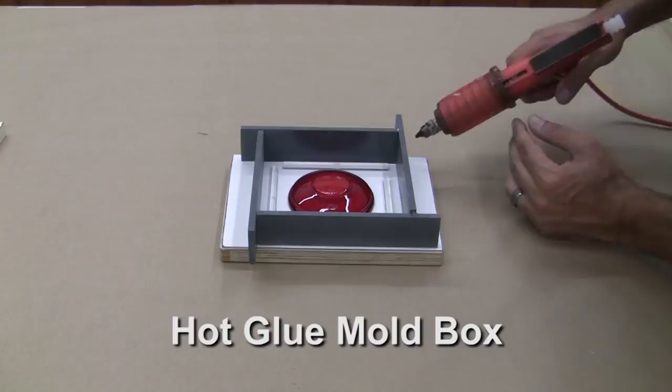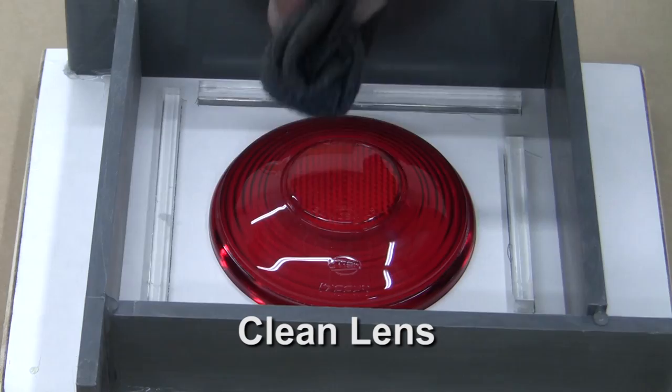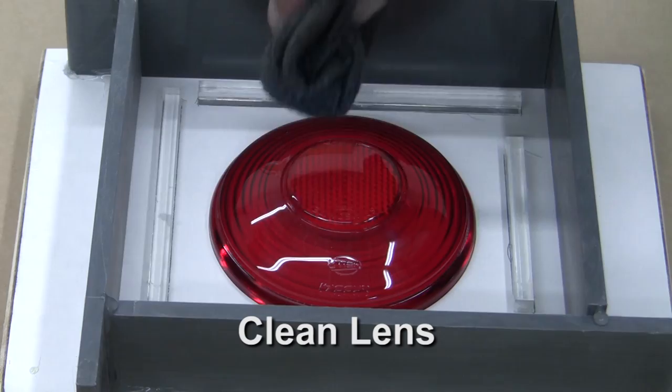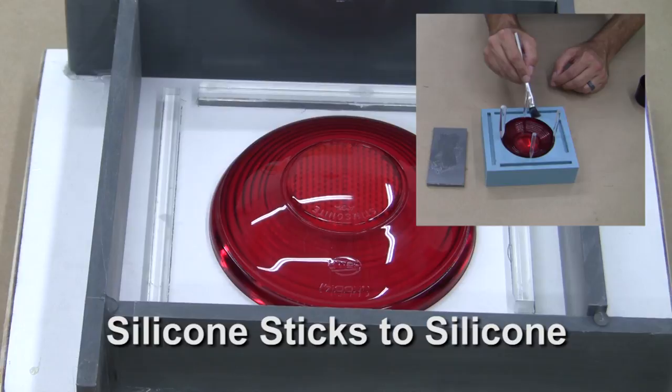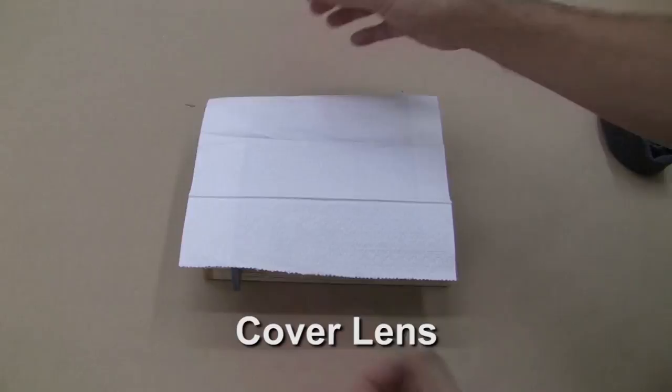Once the keys are placed, we can hot glue our mold box to the splitter board. Ensure a seal around the base to prevent silicone leakage. Clean the lens one more time before mixing and pouring the silicone. Note that we don't need to apply a mold release right now because silicone won't stick to these surfaces and we don't want to disturb the shiny surface. However, silicone will stick to itself, so we will need mold release later in the mold making process. Cover the lens until we're ready to pour to prevent any dust.